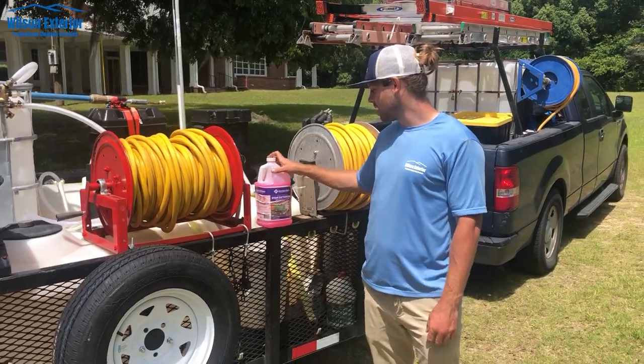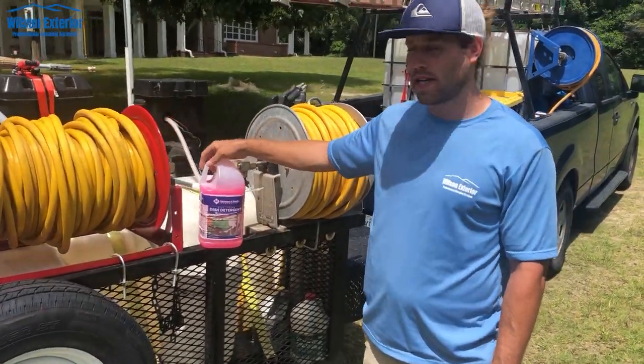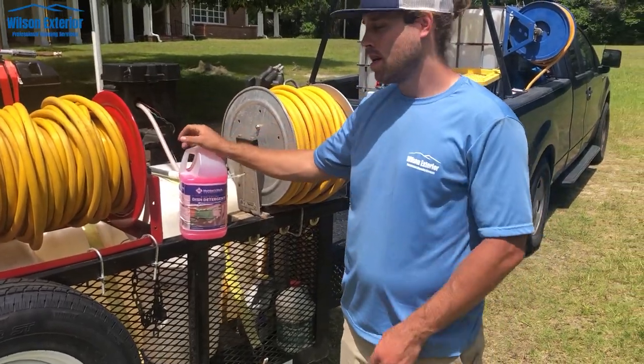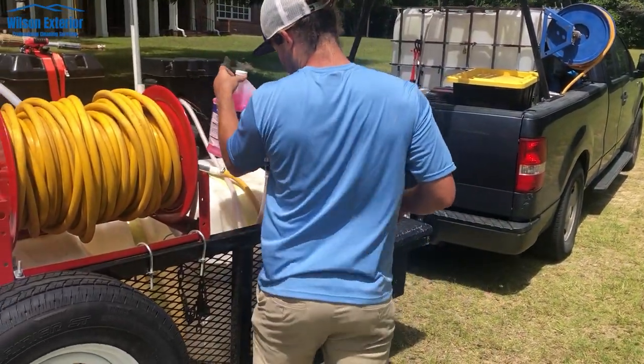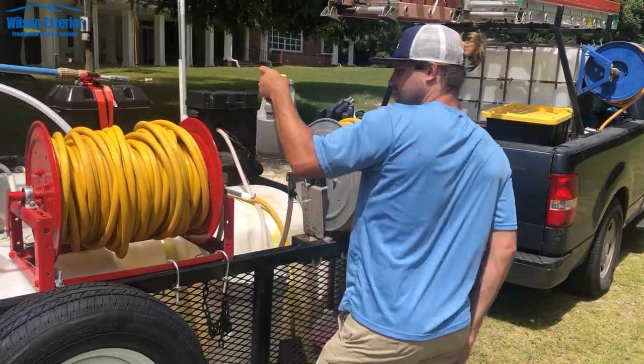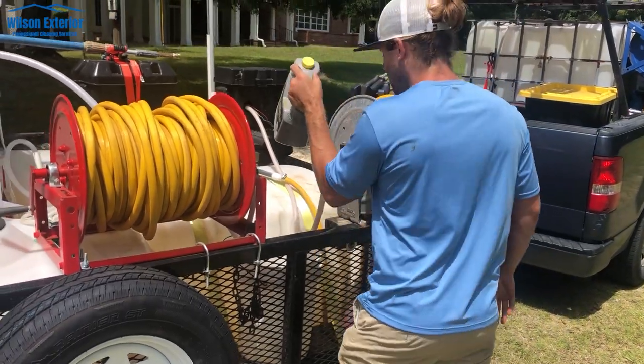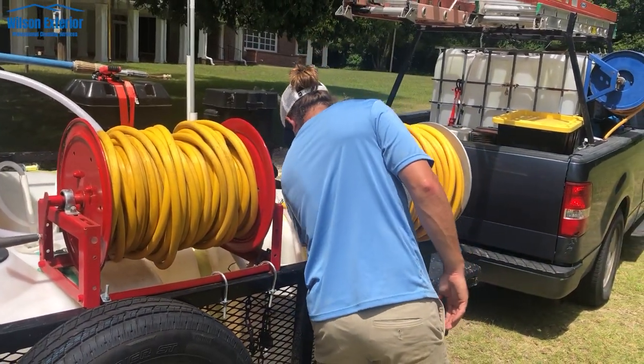I got this soap from Sam's Club — it's dish detergent. You only really need to add a little bit of it to make it sticky enough for roof mix, and even less to make it good enough for house mix. I also keep some degreaser — we don't really use it often but it helps to have it — and some muriatic acid to clean brick and get the white stains off.